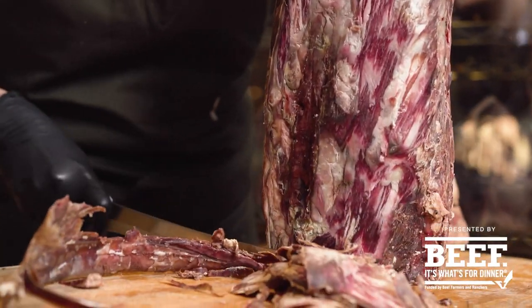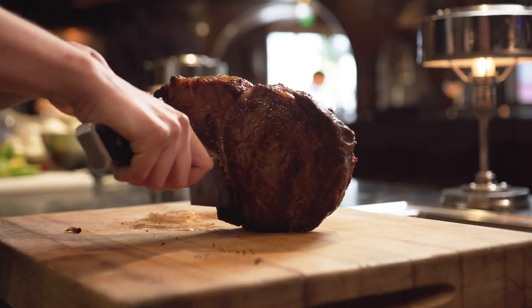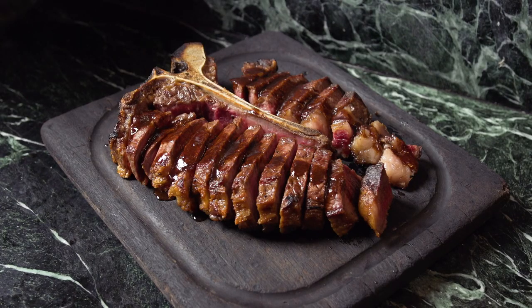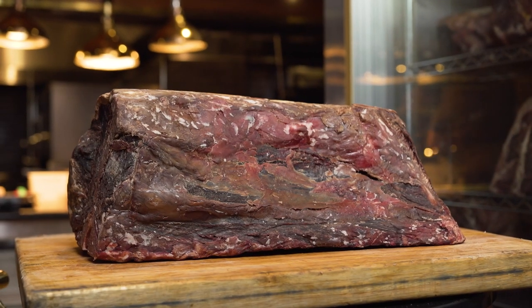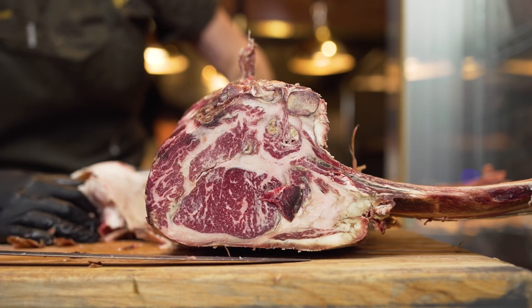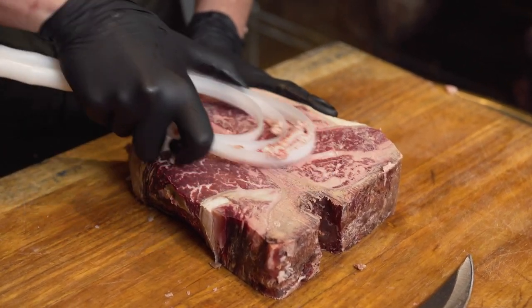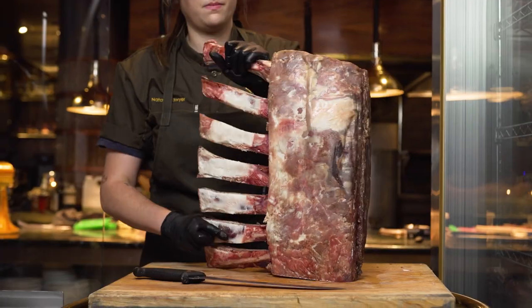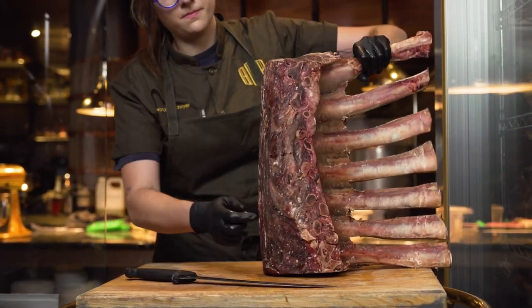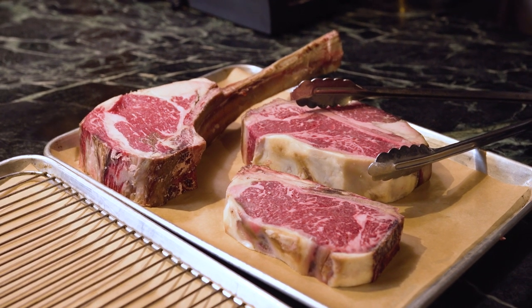The key to dry aging is starting off with a great animal and trusting that the people who are breaking it down have the end goal of dry aging in sight. Overall, the most important thing is the quality of the protein. Making sure that nothing is penetrating into the meat you're going to eat is the first most important step. Pick a piece of meat that's large enough to account for the shrinkage that's going to happen during the aging process, because you are reducing the water content of the animal.